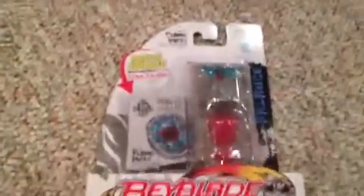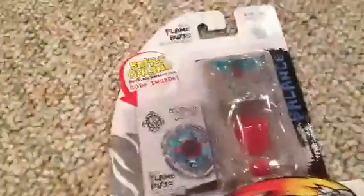Sup guys, and thank you for watching my Flame Bixis — my good old bloody Flame Bixis unboxing. I'll be unboxing him now.